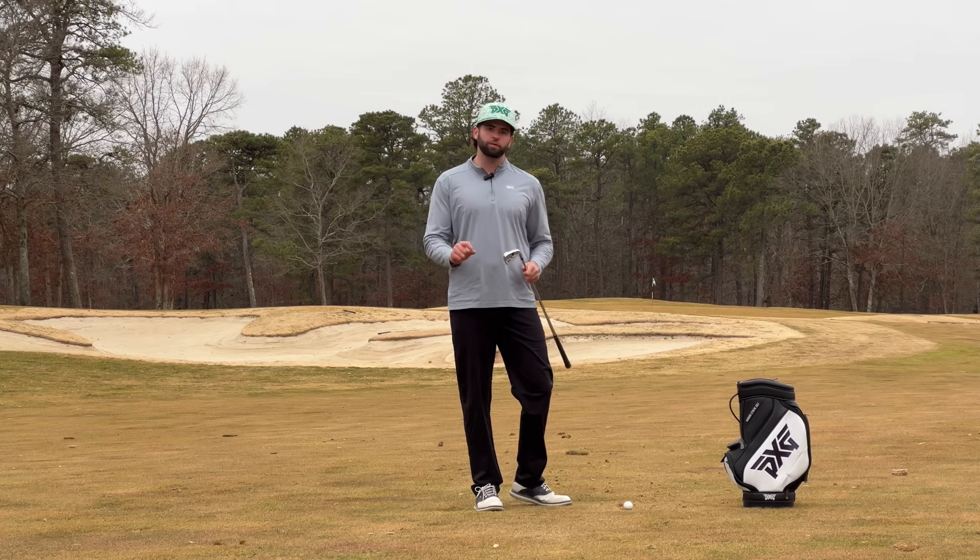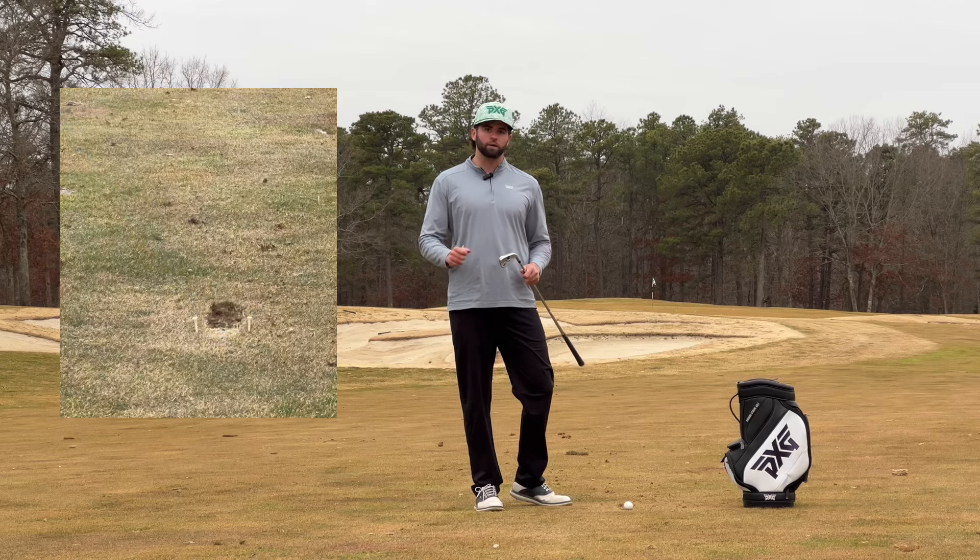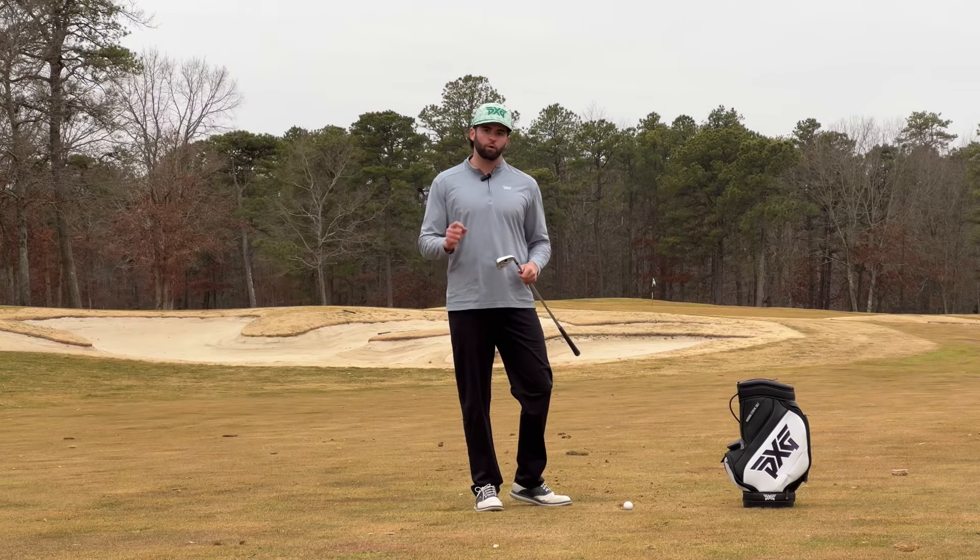Without hitting it center on the face, you're never going to optimize how far you hit it, and also maximize your ball speed with the trampoline effect of compressing that golf ball correctly.